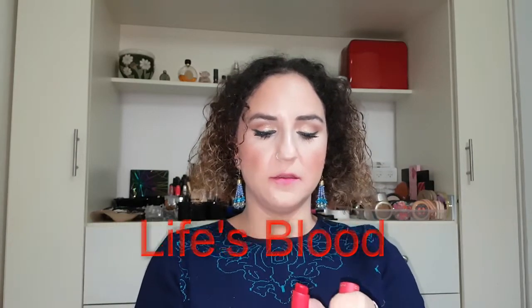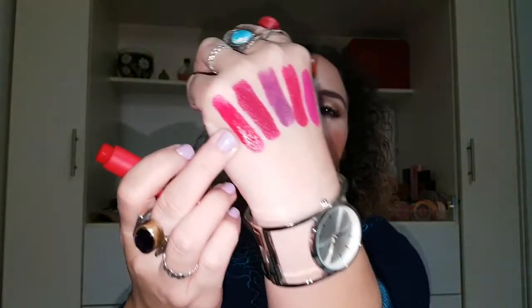My lips are starting to hurt. Next I have the red — it's called Life's Blood. Really pretty red. I was wearing this in my last video. So creamy. They really wear well, and a lot of the darker shades leave a stain. Life's Blood swatched on my hand is that one right there, the last one.